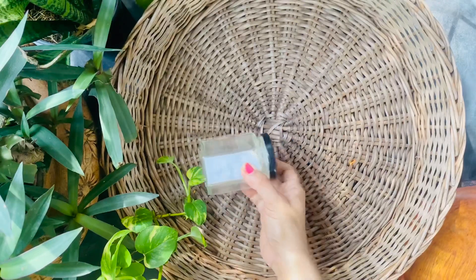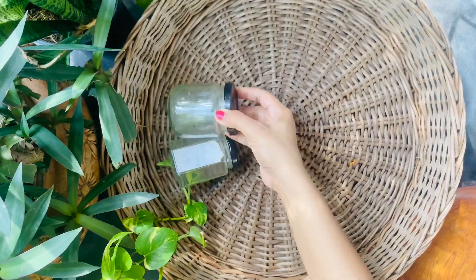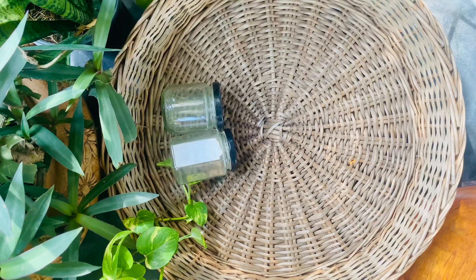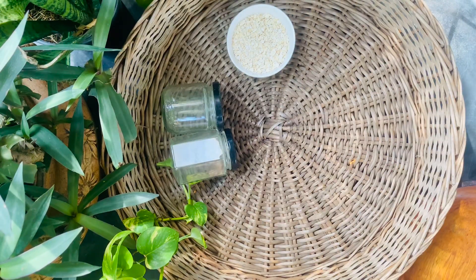I have had these old candy bottles lying at home — I'm just going to wash and reuse them to store the face scrub. To start this scrub, what we need is oatmeal. I am taking half a cup of oats.